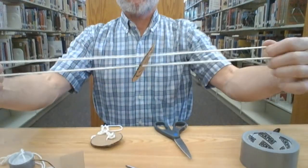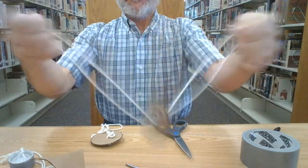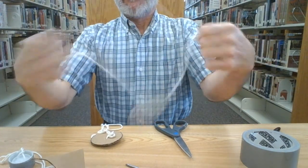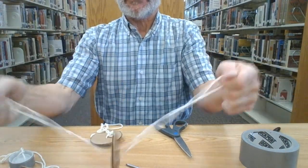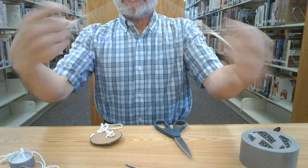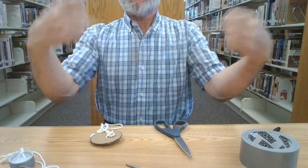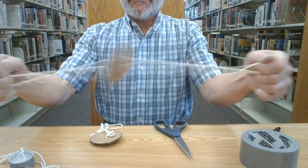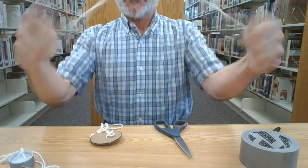Now I'm going to get a nice wind on the string — twisting it around like this. It takes a second to get going, but once you get the tension on the string it will start spinning. Pull out on the loops and it will loosen up a bit and spin back. Once you break in your string it begins to loop much more easily.